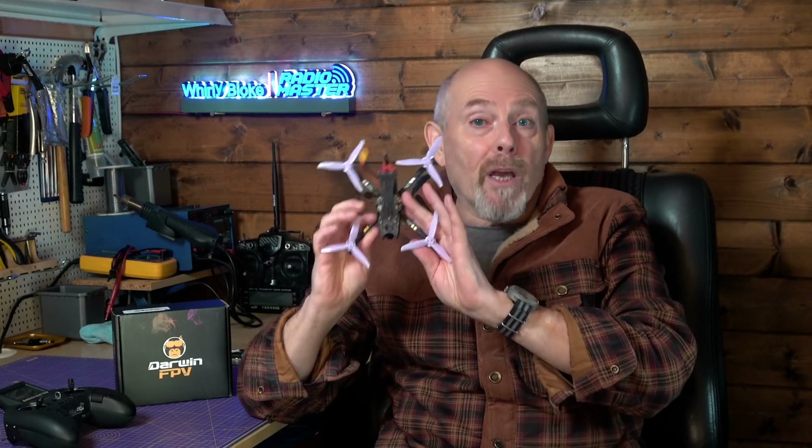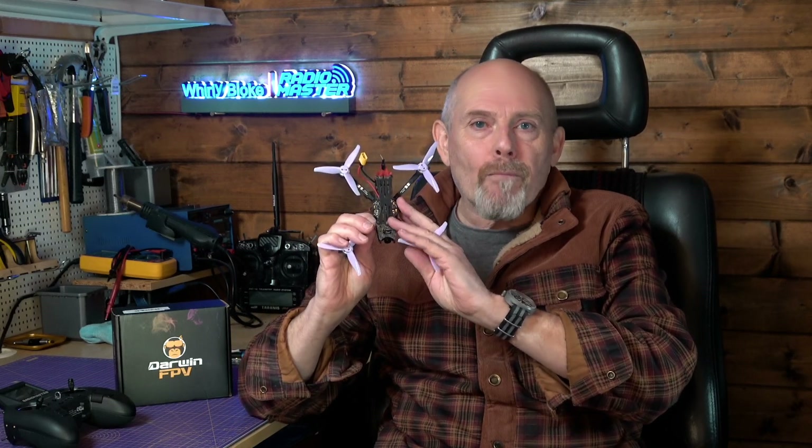If you're looking for a fun budget FPV quad, you should definitely have a look at this Baby Ape Pro from Darwin FPV. It's a three inch quad that weighs just under 100 grams and although it's surprisingly cheap, it's really very good. And I'll say it again, it's fantastic fun.